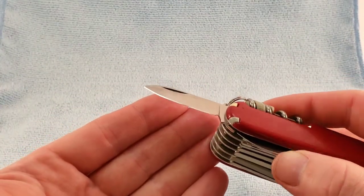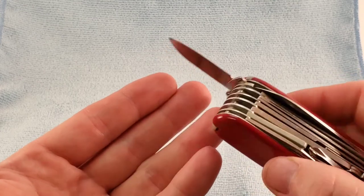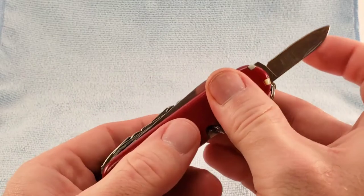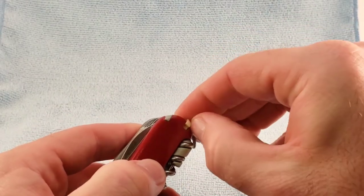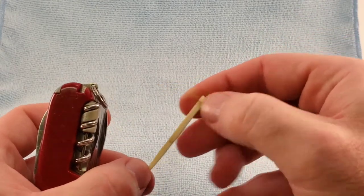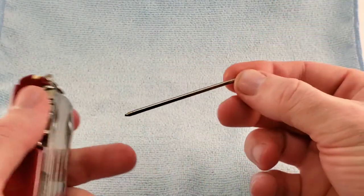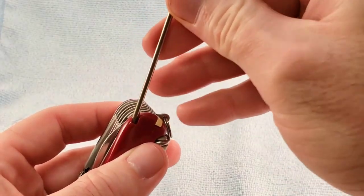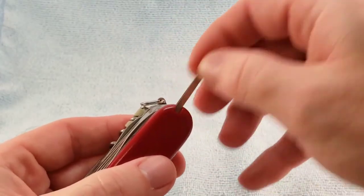We have the post-1973 spear point blade. Then for scale tools, we have the toothpick. With the Swiss Champ, we get plus scales. We also have a pen, and we have our standard tweezers.